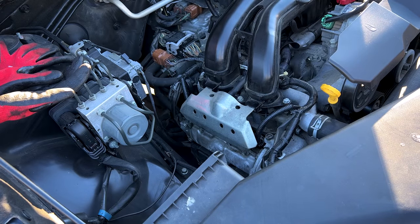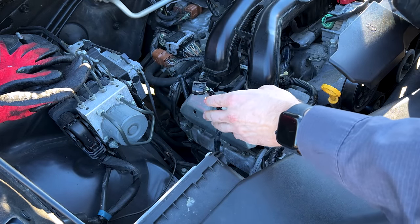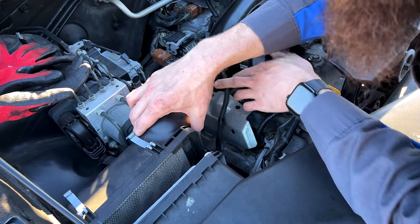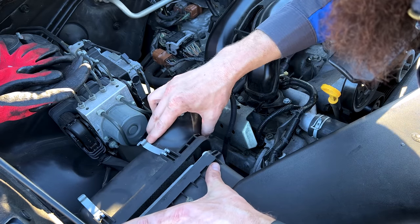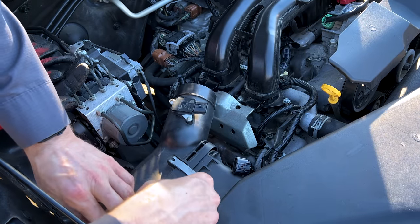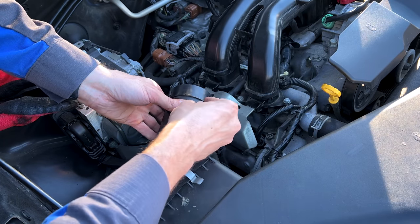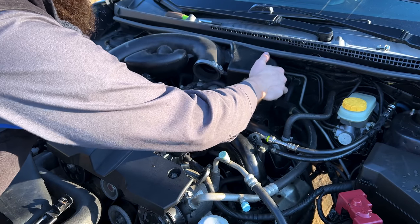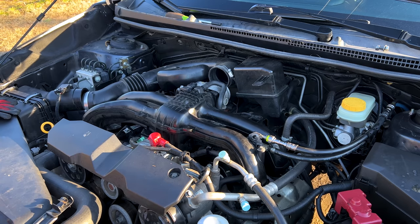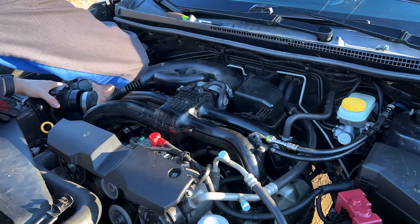Now we can go ahead and install our air filter and the back side of our air box. Now to put our intake ducting back on — don't forget the PCV hose at the bottom there beside the silencer. Put your plastic push pin back.